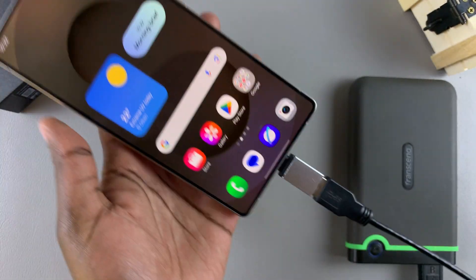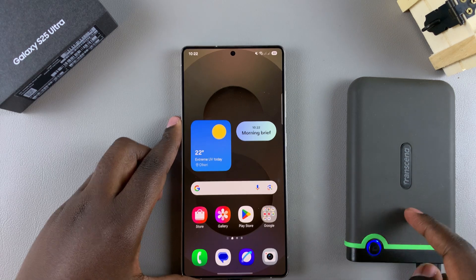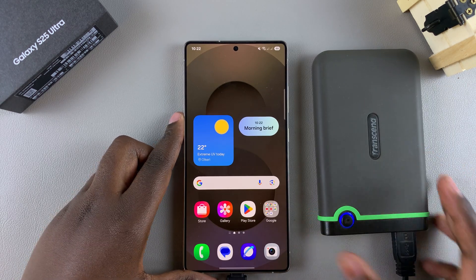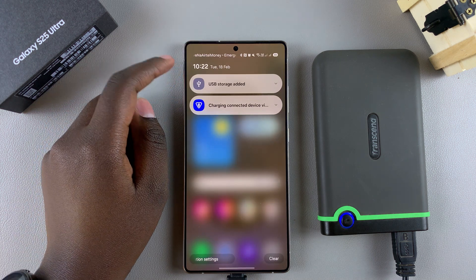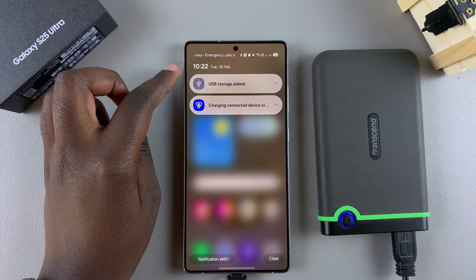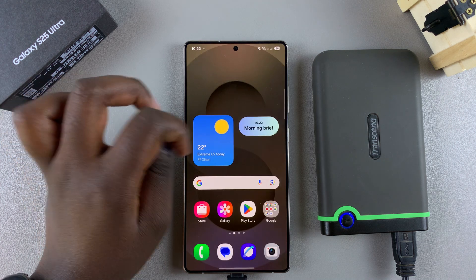Once you've connected your USB storage device to your phone, wait for that storage device to be read by your device. You can confirm by checking the notifications — you should see the option "USB storage added," which means your phone has successfully detected the USB storage device.